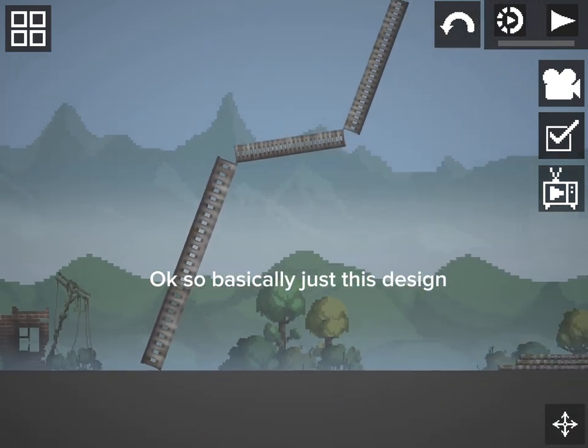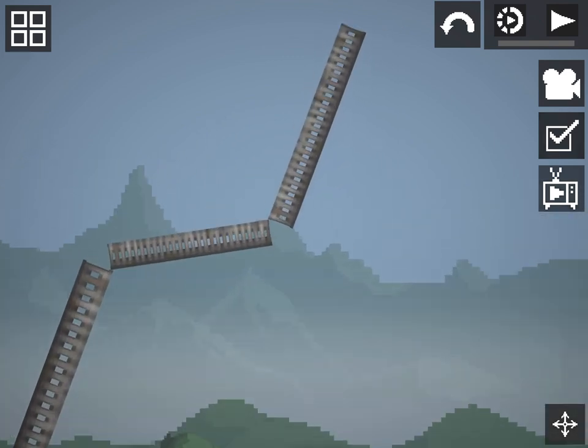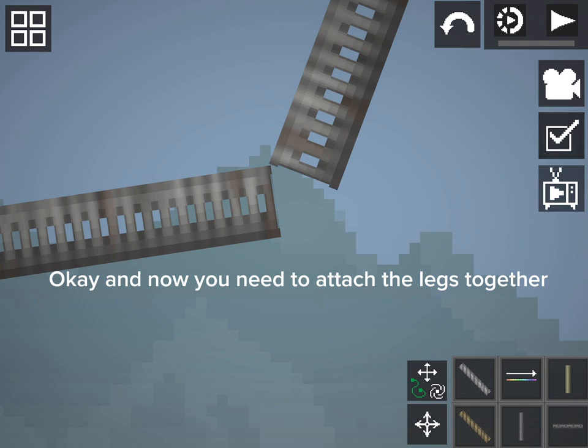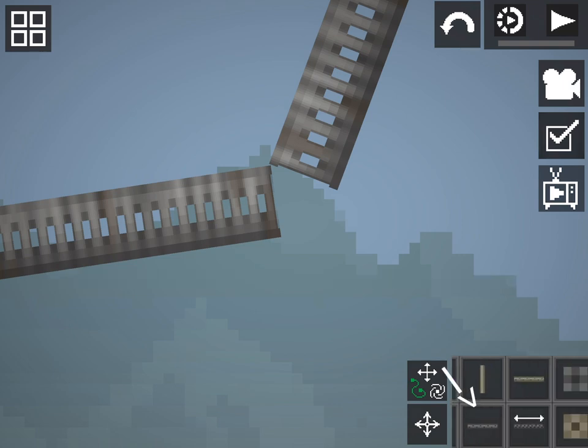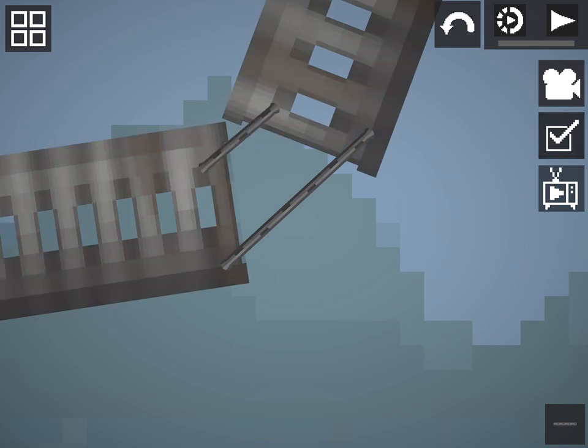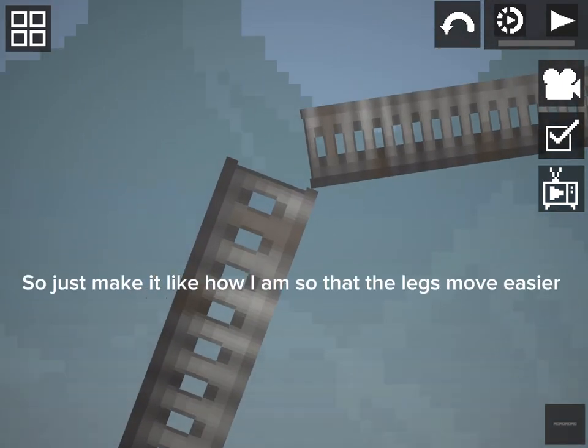So basically just this design. Now you need to attach the legs together. Just make it like how I am so that the legs move easier.